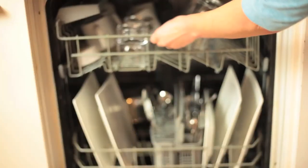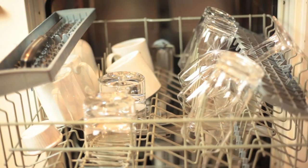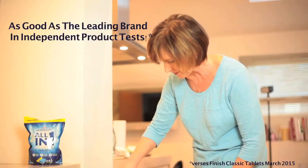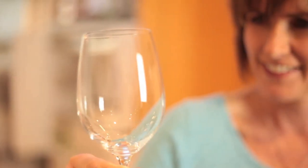Use a phosphate-free Astonish dishwasher tablet and discover the astonishing results. The Lemon Fresh tablet not only cleans, it also protects your cutlery with added salt and rinse aid to combat the toughest stains.